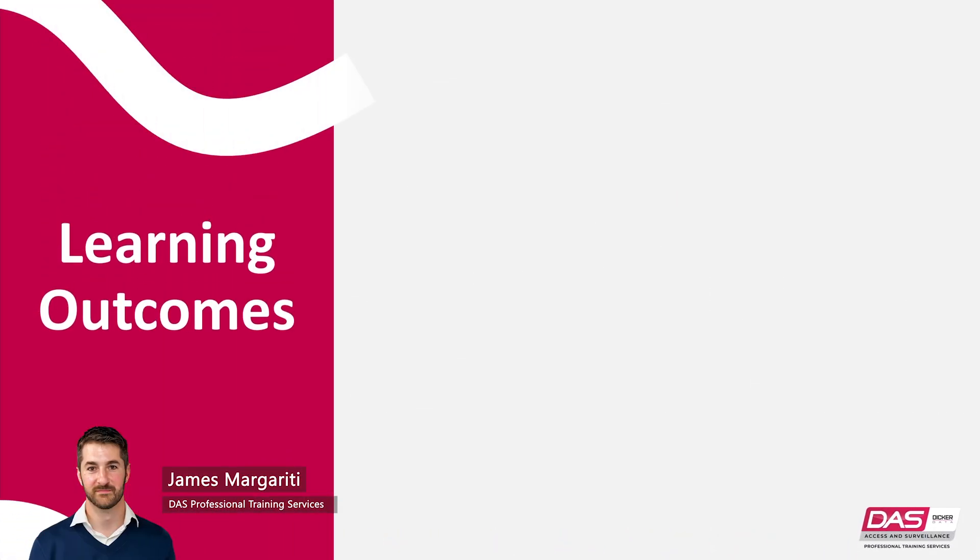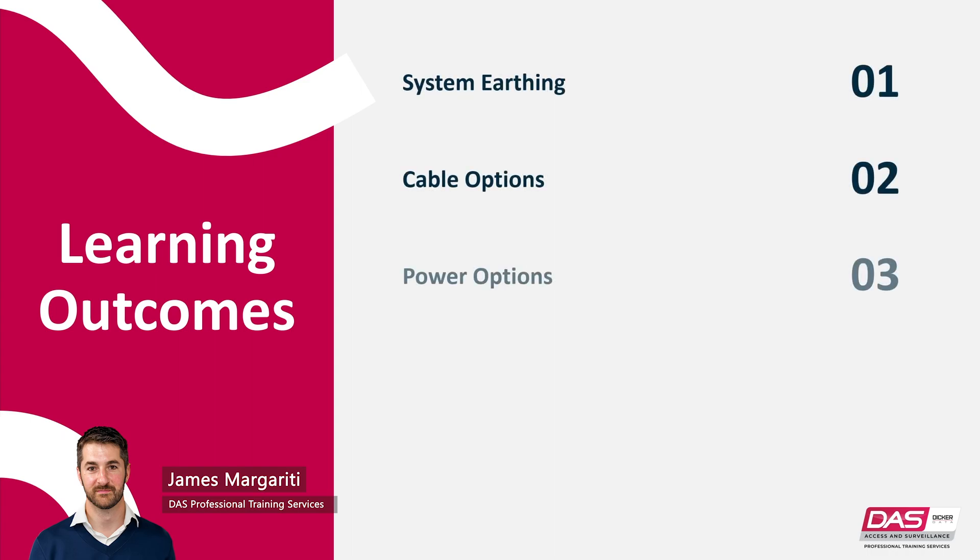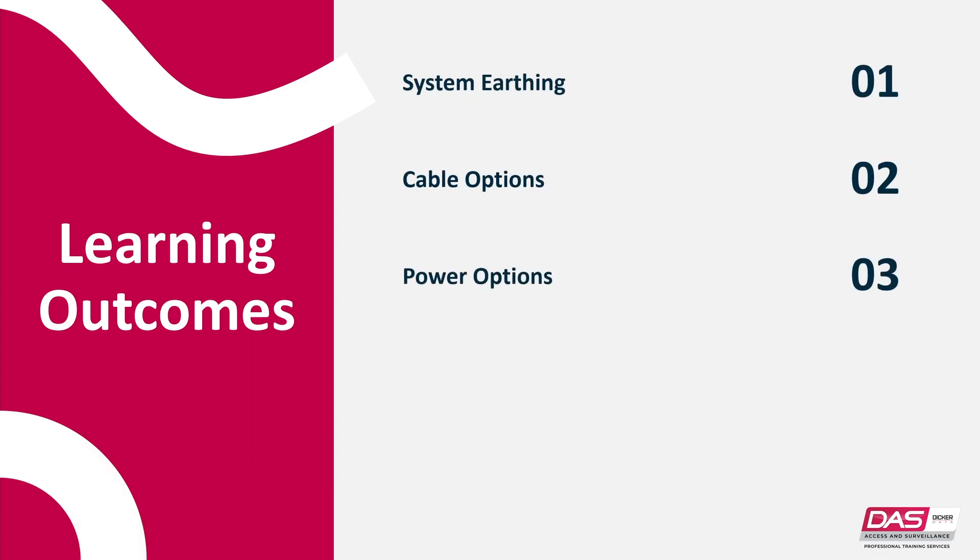In this video, I'll discuss the system earthing, cable and power options of a Challenger Plus series system.